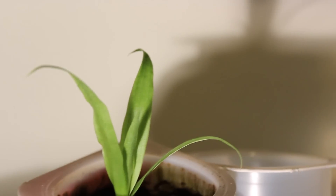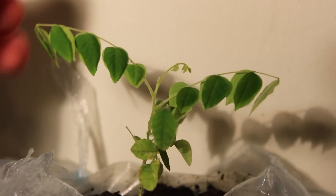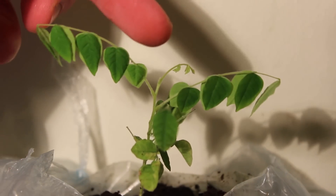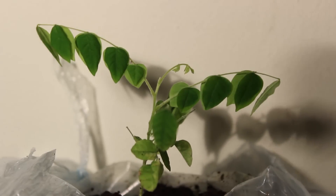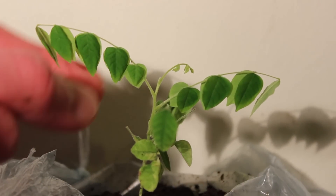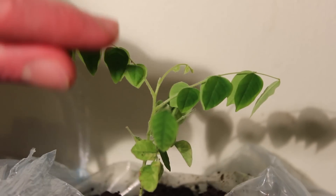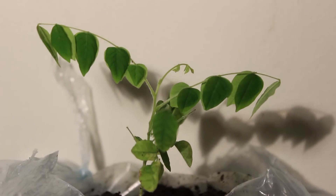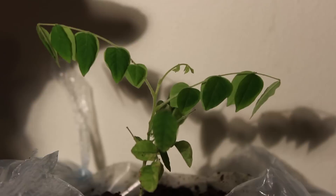This is my starfruit tree so far. It hasn't gotten too big but it is still growing new branches quite regularly. It's been growing in a plastic bag and seems to be doing okay. At the moment the leaves are folded in on themselves to keep warm during the night — in the day they usually open out completely flat. This is the only starfruit seedling I managed to get to grow, so I'm going to take care of it — it's my pride and joy.